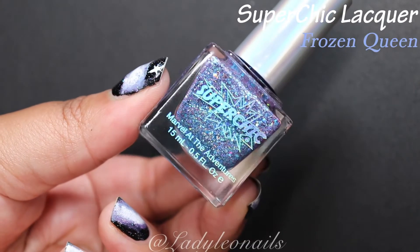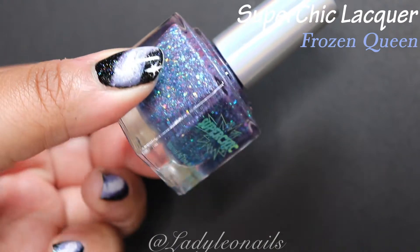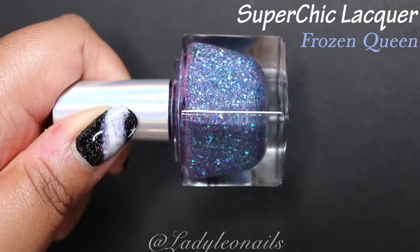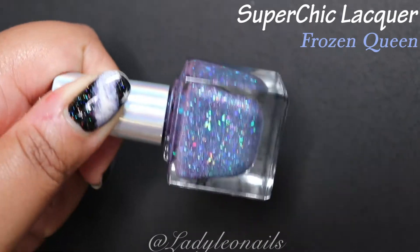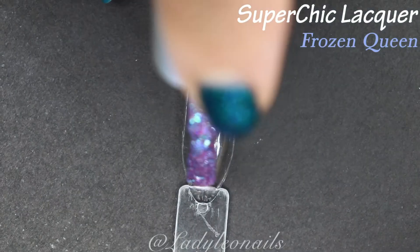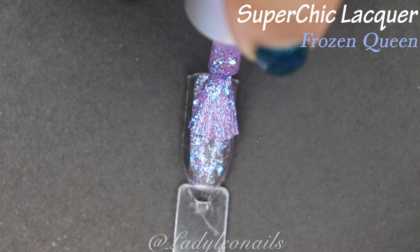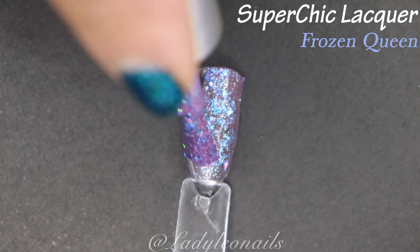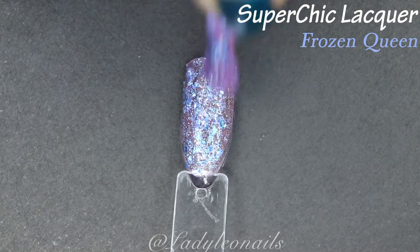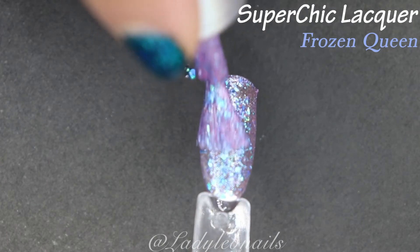Moving on to the next one — we've got Frozen Queen, and this one kind of reminds me of Phaedra. It's definitely not the same formula, but I think it's more designed to be a topper. It's like a blue-purple base with some holo flakies and some other iridescent flakies. In the bottle it looks like something is holo, but when I swatch it I don't see the rainbows, so I don't necessarily think this one has holo in it.